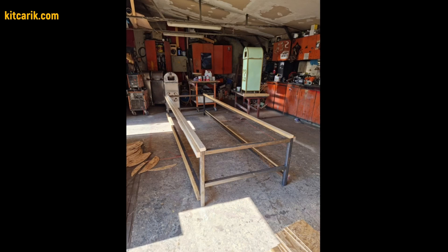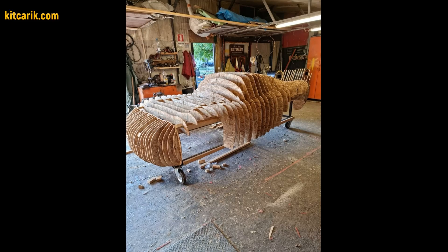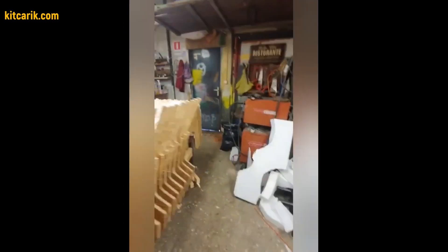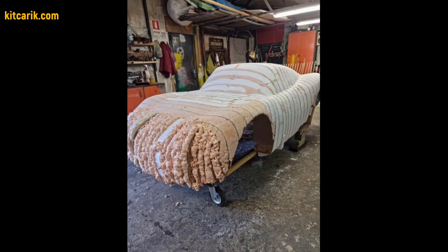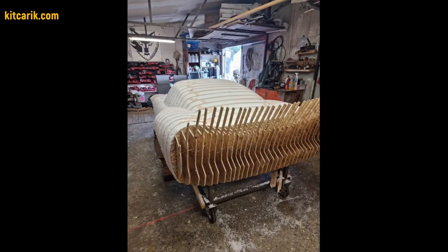After that, you need to assemble the sections one after another to get a whole skeleton of the future car body. Then you need to fill the space between the sections with foam or something else suitable. After drying, you need to remove the excess foam that sticks out between the ribs of the sections.